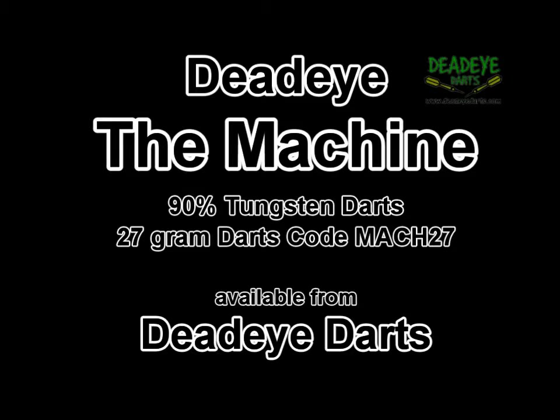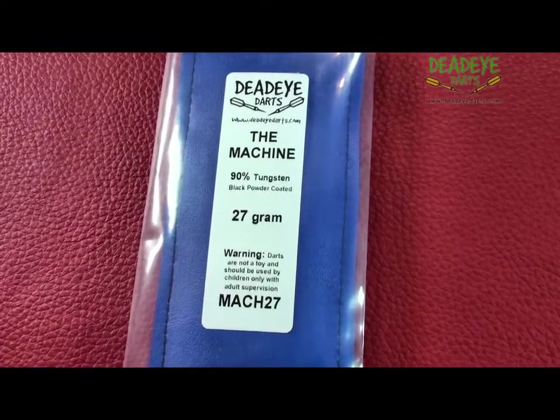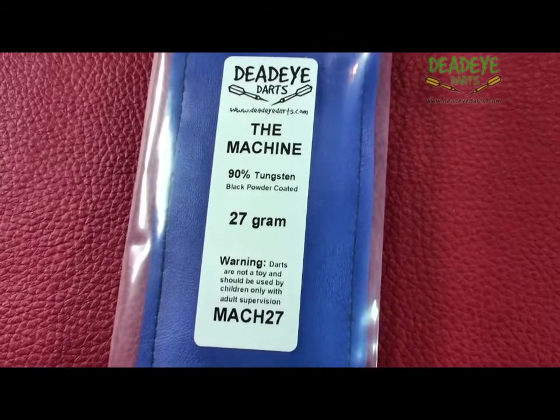Today we are reviewing the Deadeye The Machine 90% tungsten 27 gram darts, which are available from Deadeye Darts. The Machine is available in 24 and 27 grams and two different barrel styles.